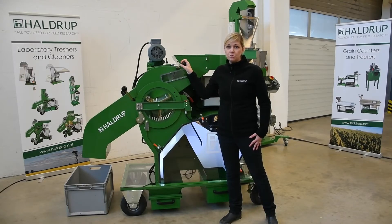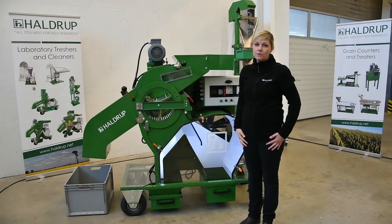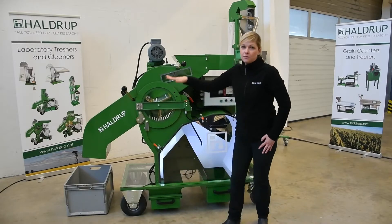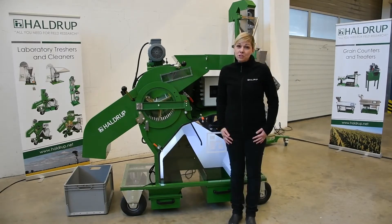We also have the possibility to do the packing at an ergonomic height, because before it was always necessary to go down and open the boxes if the machine was not at a comfortable ergonomic height. This machine is very flexible and very universal. We can use it for different types of materials, such as vegetables up to corn. Now we will demonstrate how this machine works.